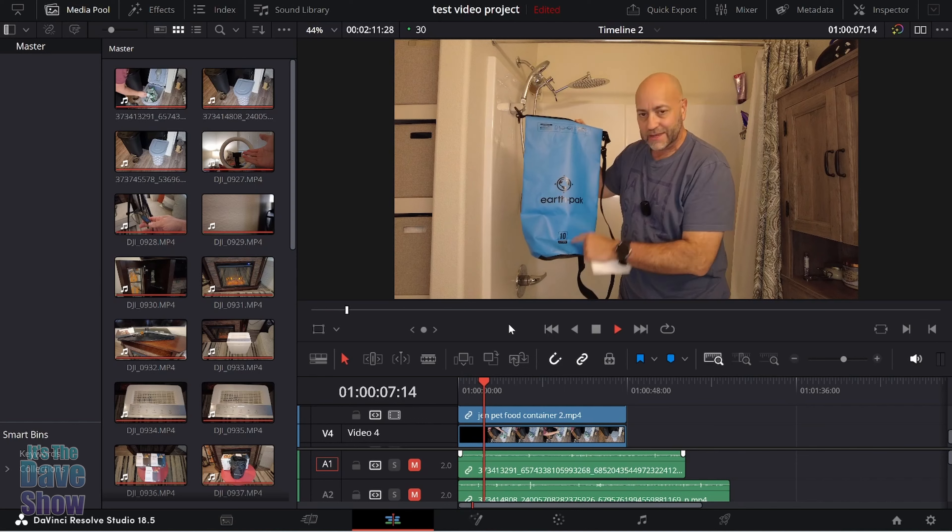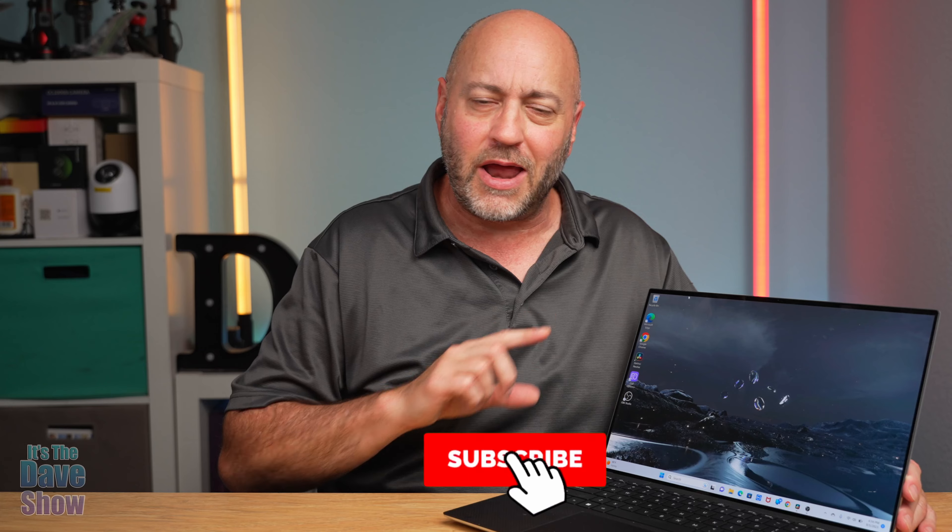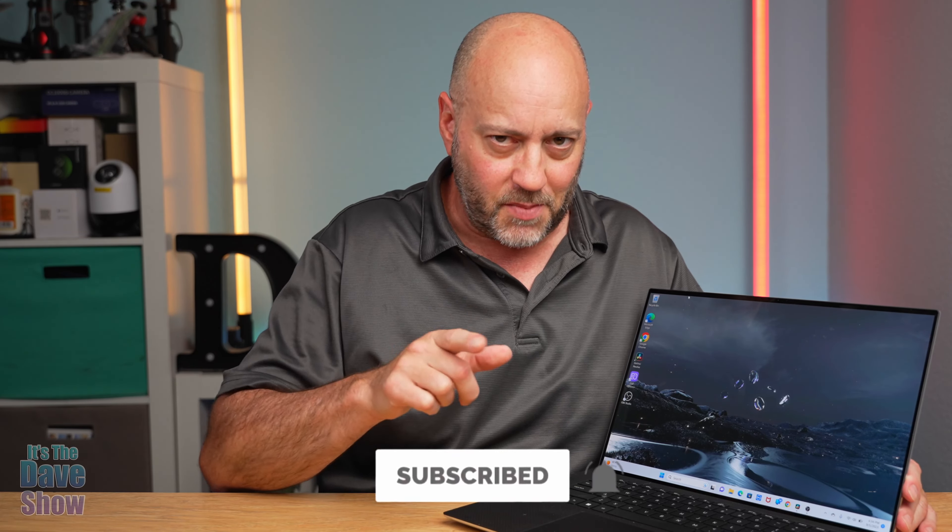This will be pretty awesome for video games as well. I didn't want to go through too many details since you can look those up — I wanted to show you how this works with editing multiple tracks of 4K video. It's going to be awesome for gaming too. If you're looking for a powerhouse small laptop computer to get editing done wherever you are, this one may be the right one for you.